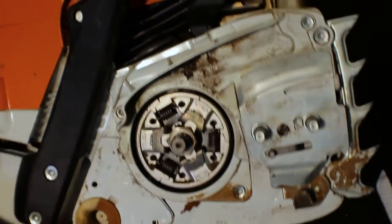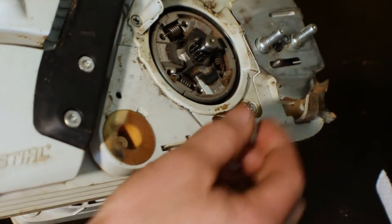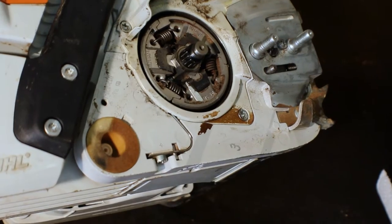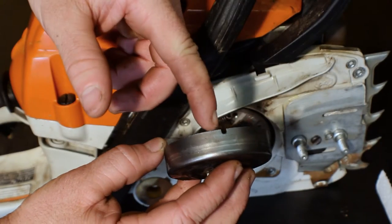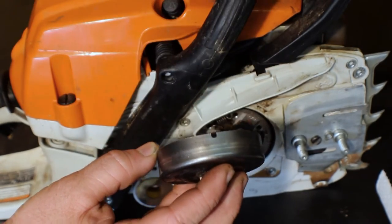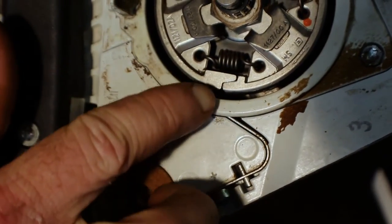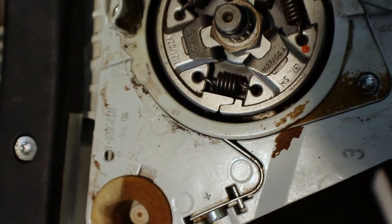Just as in the homeowner saws, there's your cage bearing. I'm not going to take this off and re-grease it as it's about a brand new saw so it doesn't need it. Just like on the homeowner saw, you have this notch cut into the side of the clutch drum. That notch on the clutch drum is going to line up with that bar — you can just barely see it in there — when you go to reinstall it.